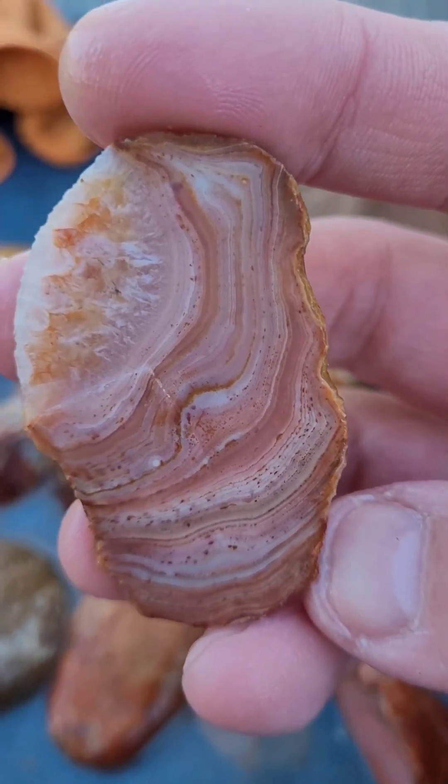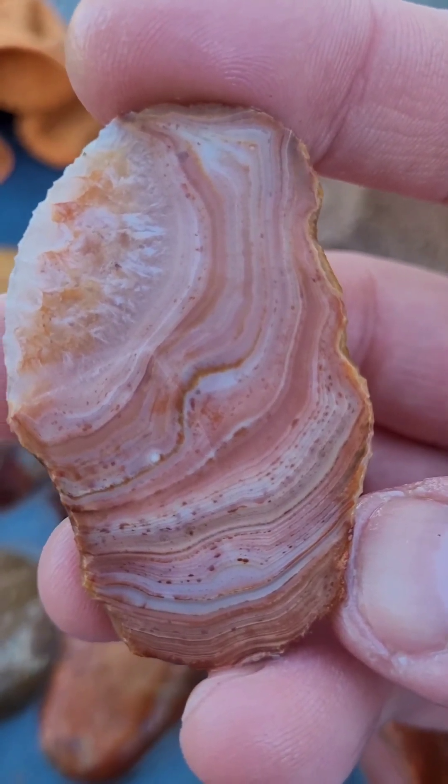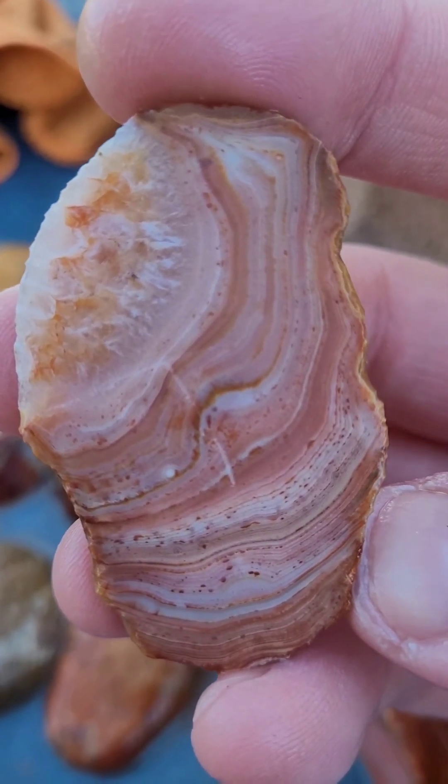Oh, look at that. You got them little orbiculars down there. Super awesome.